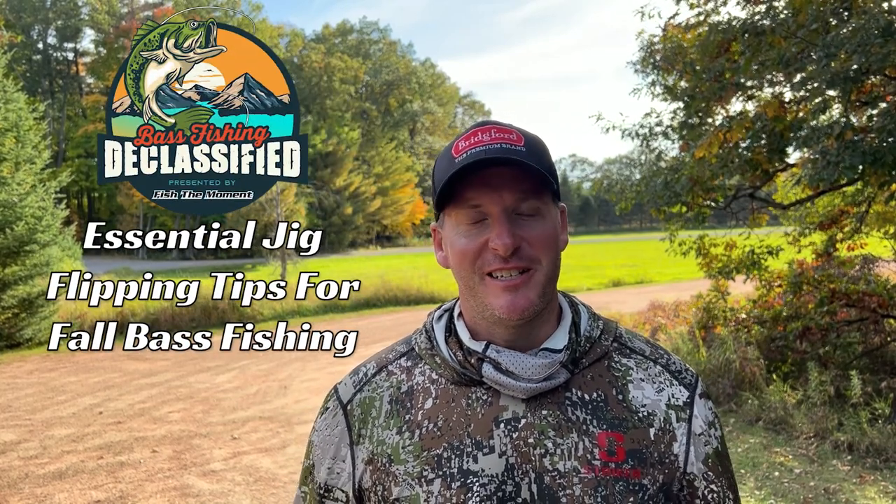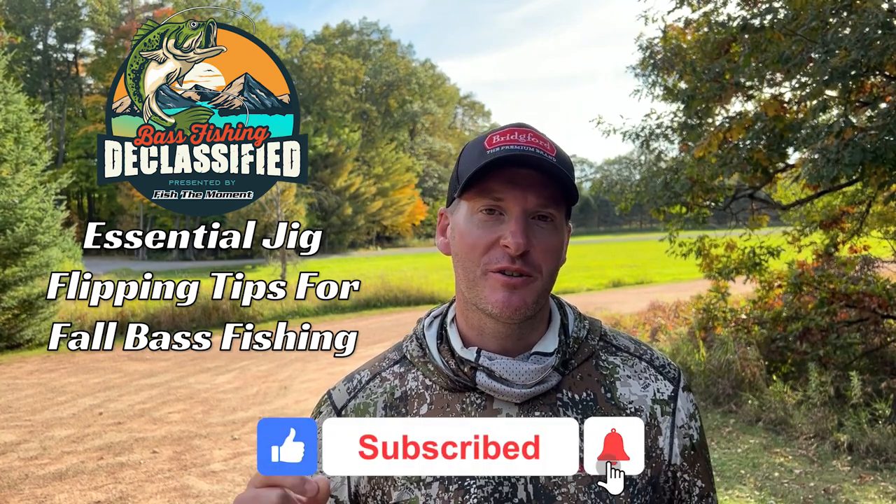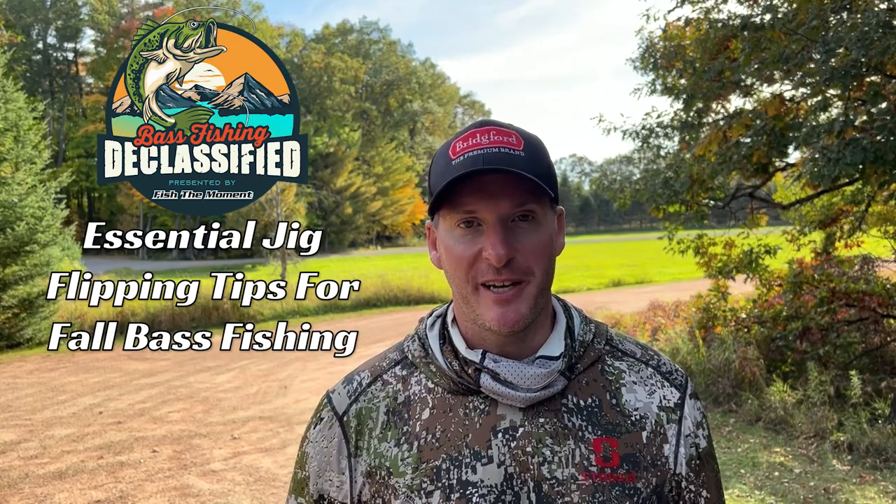Welcome back to another episode of Bass Fishing Declassified. In today's episode, we've got anglers from around the country that are going to share some essential jig fishing tips that are going to help you catch a few more bass.